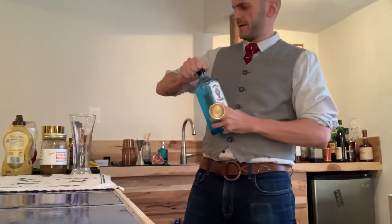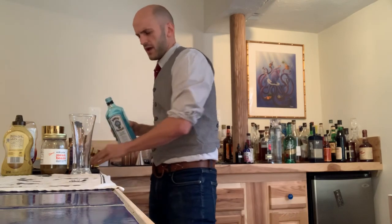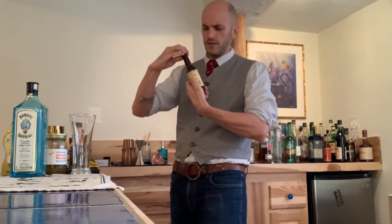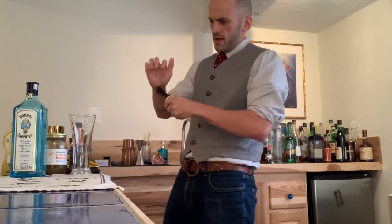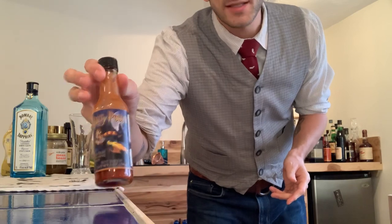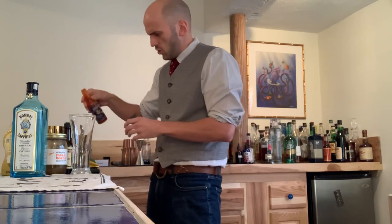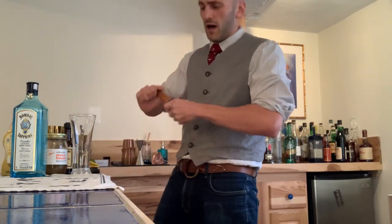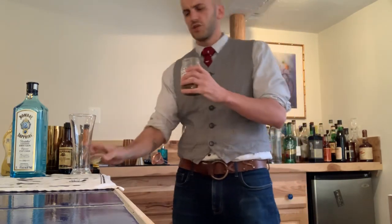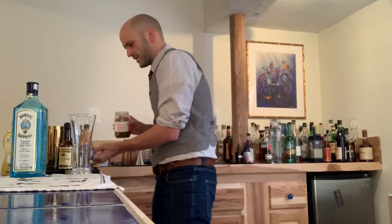You've got to have a good gin to get yourself started. A couple ounces of good stuff — a little Bombay Sapphire in there. Then a dash of Worcestershire, of course. A dash of hot sauce — I've got this Harry Potter-themed hot sauce for some reason, but it's actually real spicy. Just a little bit of that. Then some pickle juice — just a little half ounce. I ran out of the kosher dill, so I've got these Rick's Picks Mean Beans. A little bit of that's going to do great.